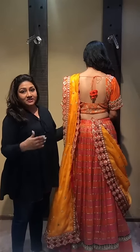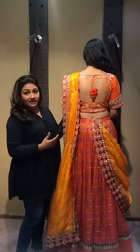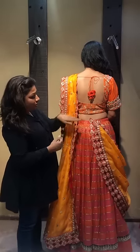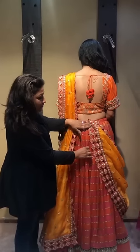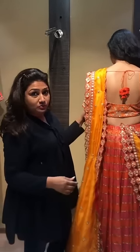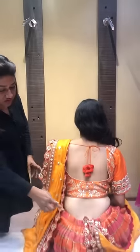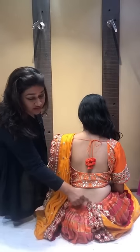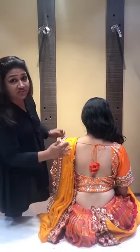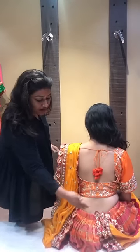Hi everyone. I recently just pointed out one of the mistakes that you all do when you're draping a lehenga. You all pin this up like this, and that's the reason when you sit, your lehenga gets pulled from here. I would just want you to see — so just sit. This is what happens: your lehenga keeps pulling down like this and it gives a very bad shape here. These days hardly people cover their head and it looks bad from this side.